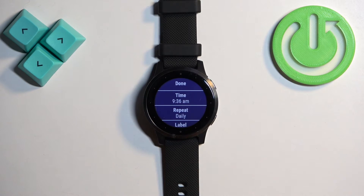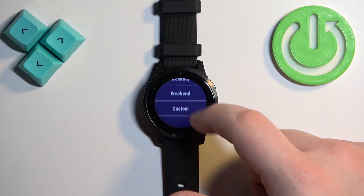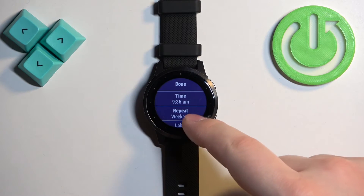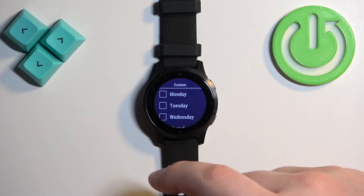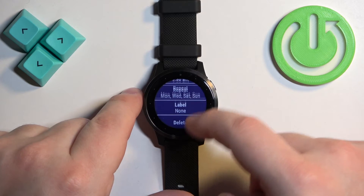If you select Daily it will go off every day. If you select Weekdays it will go off on weekdays, and if you select Weekends it will go off on weekends. Finally, if you select Custom you can select specific days for it to go off.